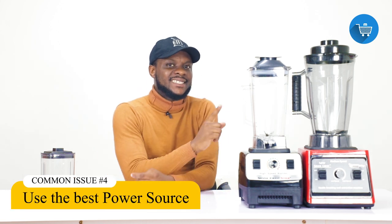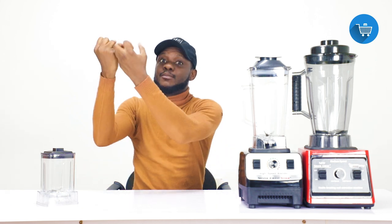The next issue is the wattage. The wattage tells you the power and capacity of the blender. It's like a car engine — a bigger engine can go longer distances and absorbs more fuel, while a smaller engine doesn't go as far and takes less fuel. The same applies to these blenders. This one is 4,500 watts and this one is 8,000 watts. The critical thing you must look at is: where are you plugging the socket? Where are you tapping your power source from?